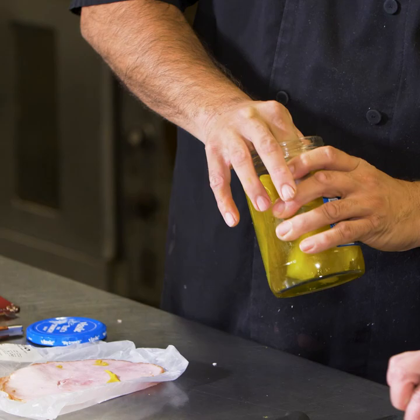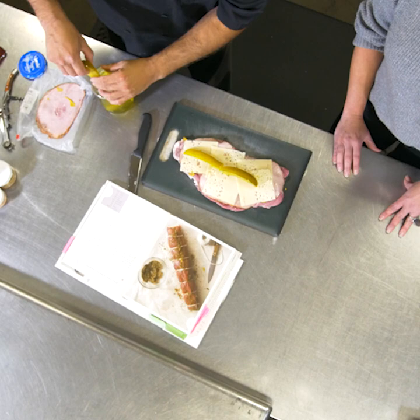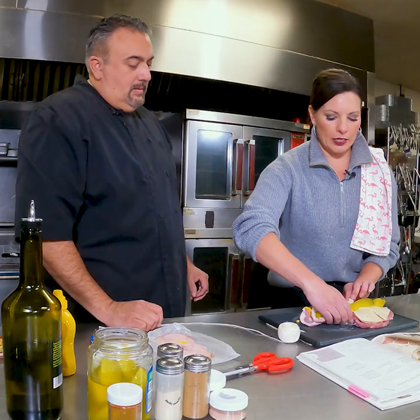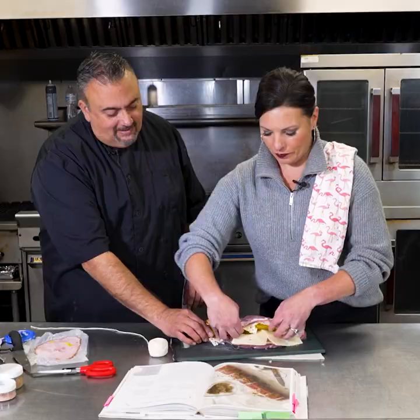We've got some dill pickle spears and you're going to lay just one line of pickle spears — it's probably going to take two or three. So we're going to kind of roll it together as best as you can. It's not going to roll all the way, but if you flattened it enough.